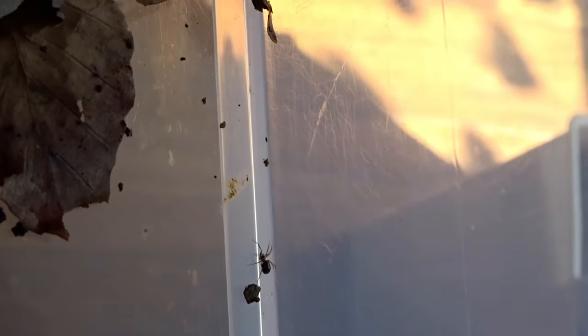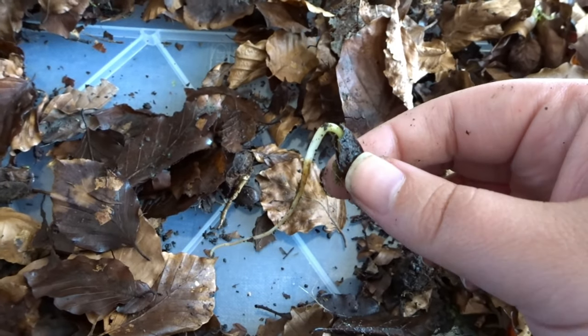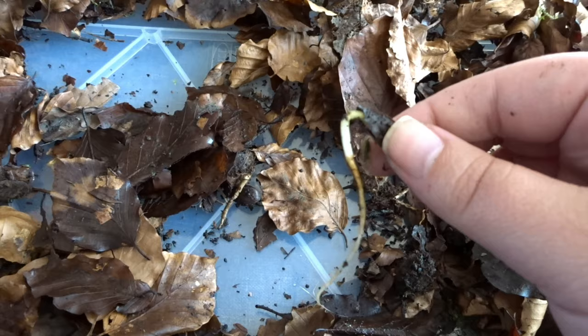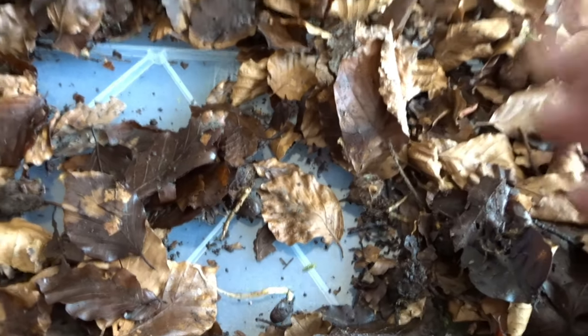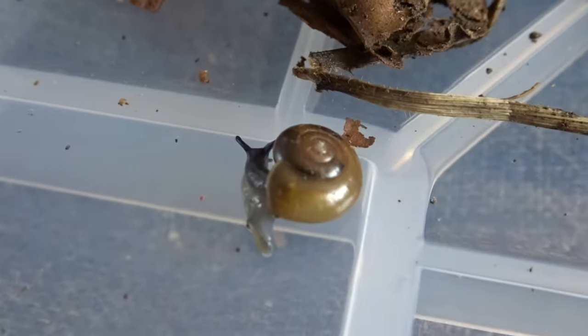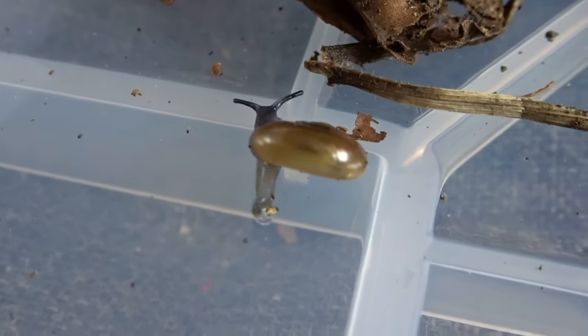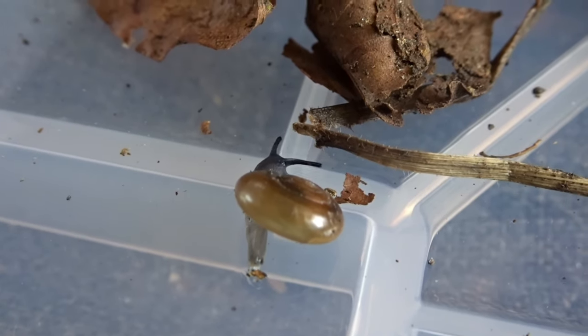Oh look, it's a spider — the first one we found, and it's really cute. Oh look, there's other life between this leaf litter. You can find plants, grass and even flowers if you're lucky. Here's another snail — look at it move, it's so adorbs. I agree, it's really tiny and cute.